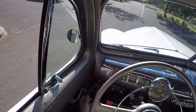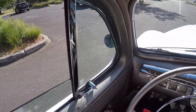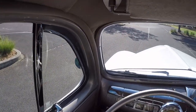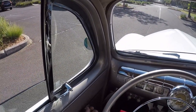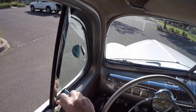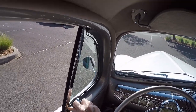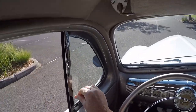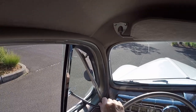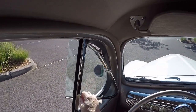The side windows roll easily up and down. The rear quarter windows — sorry, front quarter windows — push the button, push the glass, and it gives you extra airflow through the car. That's on both sides.